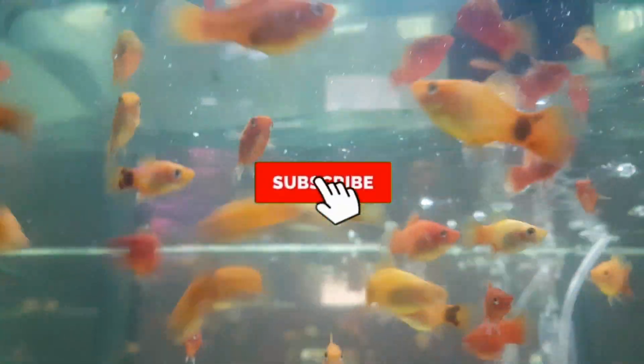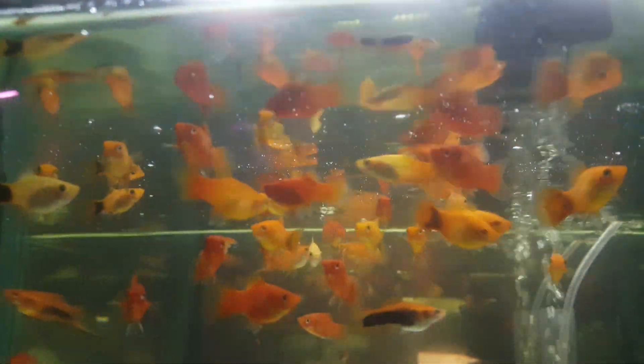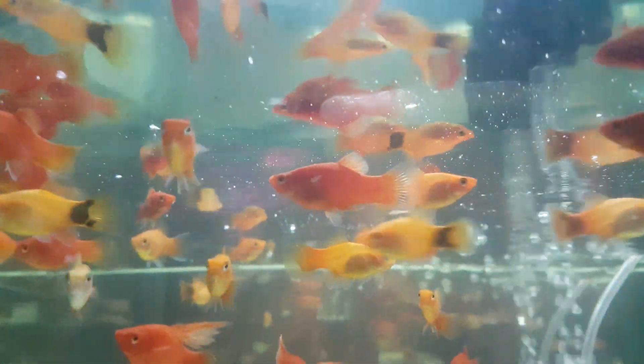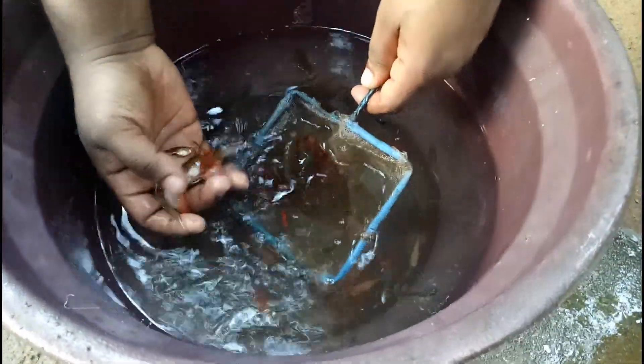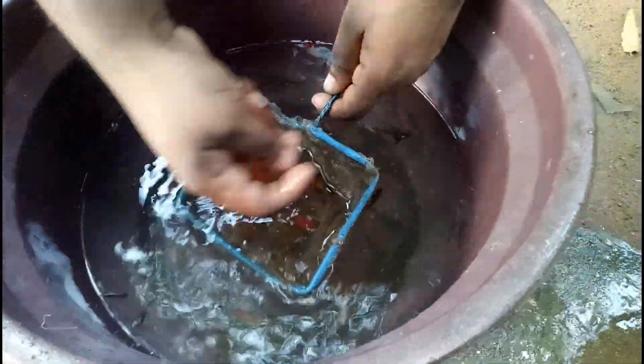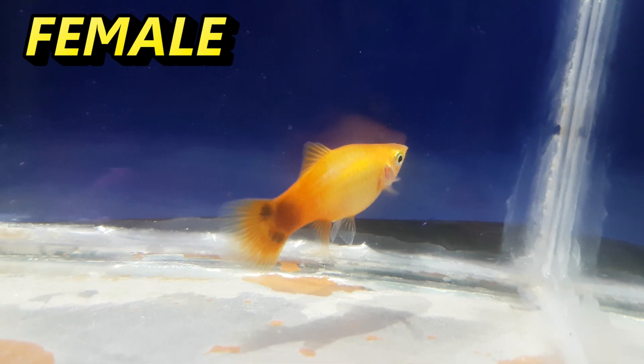Hey guys, welcome to my channel Ornamental Fish Farming. Today's video is about how to tell the difference between a male and female platy. Unlike guppies, platys are a little bit harder to tell apart because the males and females are both the same exact color and usually around the same size, but there are some exceptions where females are noticeably larger than the male.